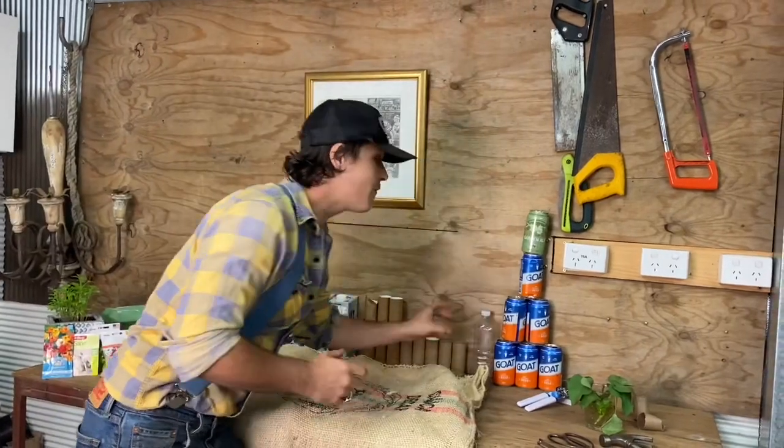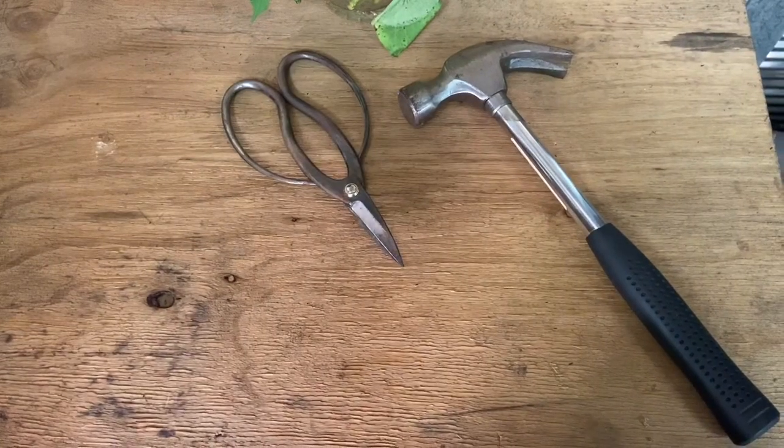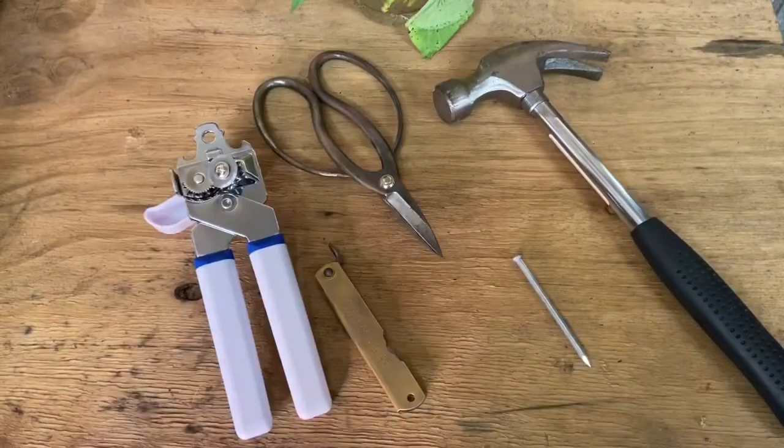Rather than throwing these plastic bottles in the ocean, why don't we start growing plants inside them? And finally, my last but favorite — beer cans. Remember, like our dads say, there's a right tool for everything, so let's look at what we're going to need: a hammer, some scissors, your handy dandy knife, a nail, and a can opener.